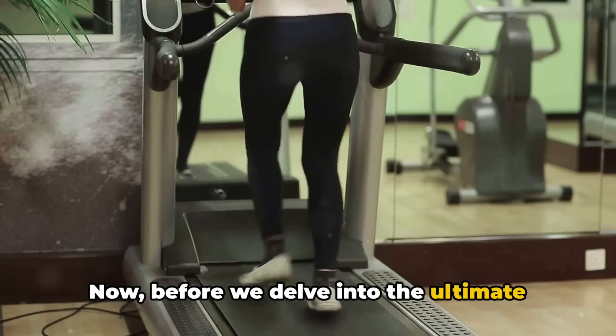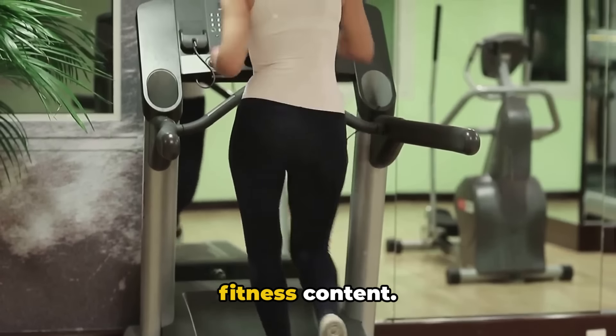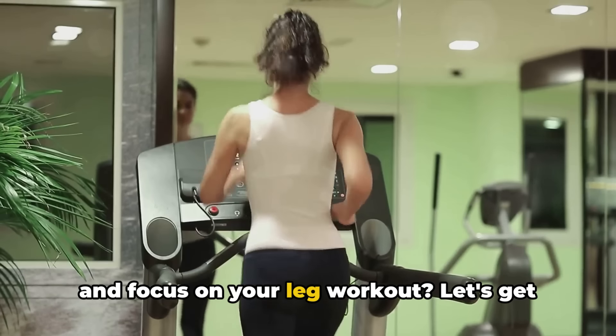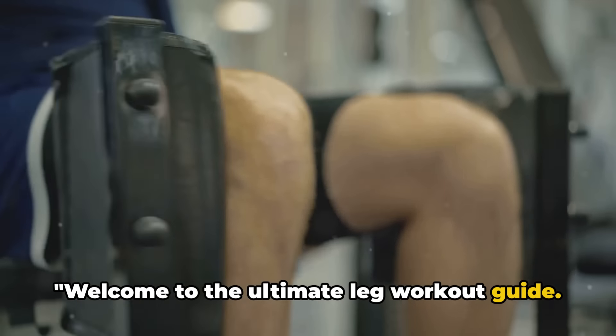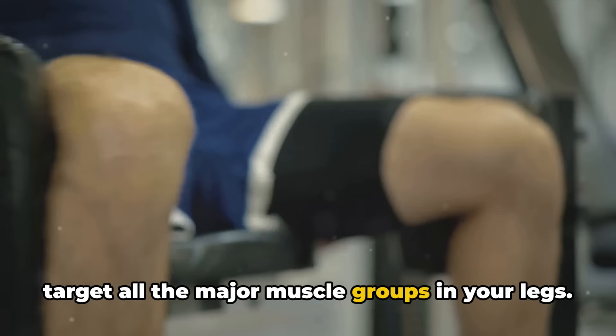Before we delve into the ultimate leg workout guide, remember to subscribe, like, and comment on this video for more fitness content. Are you ready to step up your game and focus on your leg workout? Let's get started. Welcome to the ultimate leg workout guide, where we will explore exercises that target all the major muscle groups in your legs.